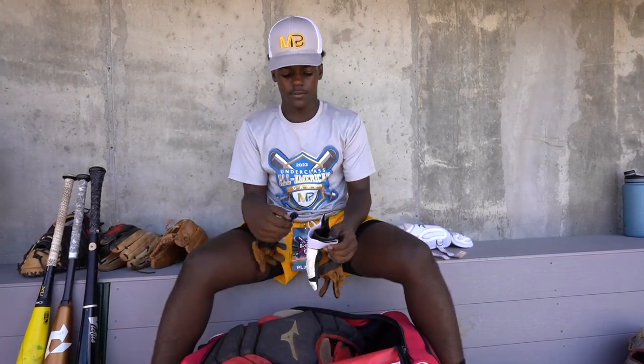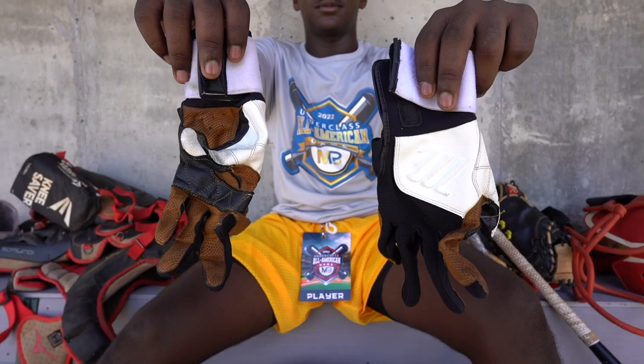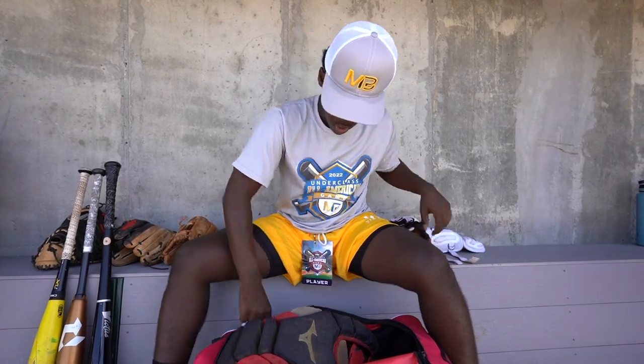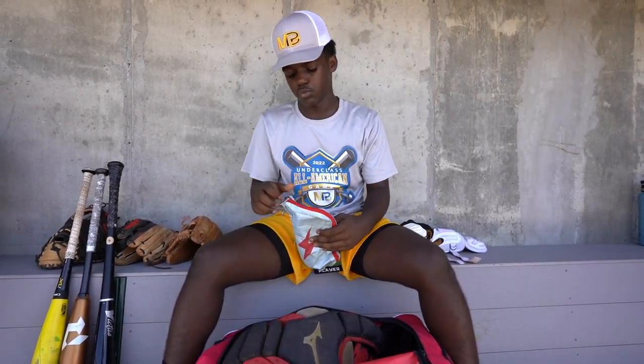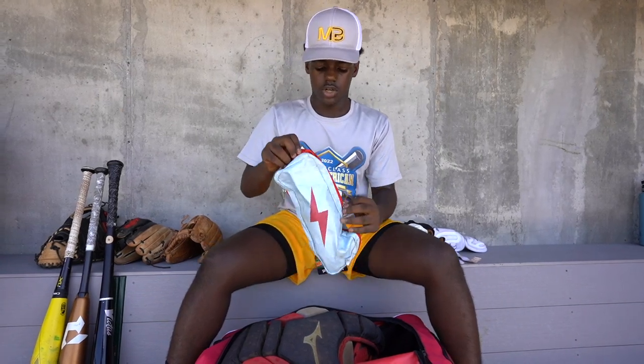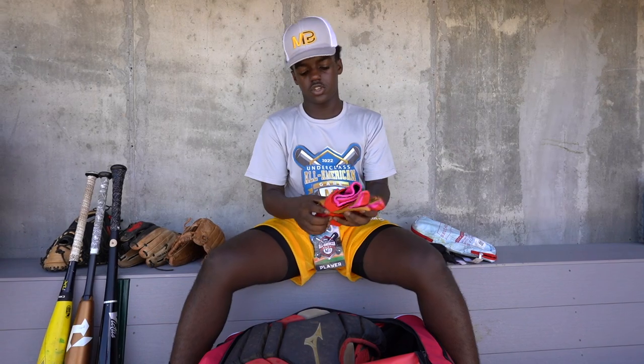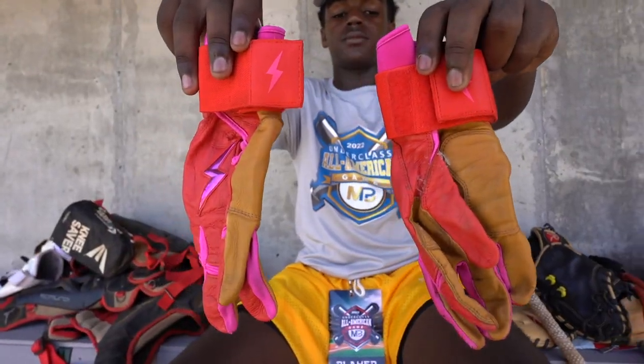I have Marucci batting gloves because when I don't use batting gloves I don't like getting blisters. It's just comfortable. Also, I have Bruce Bolts — these are the Harrison Bader series, pink and red, 10 on the inside. These are comfortable. When it's cold, they don't hurt.